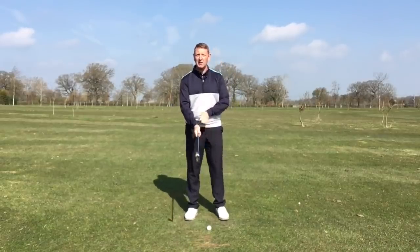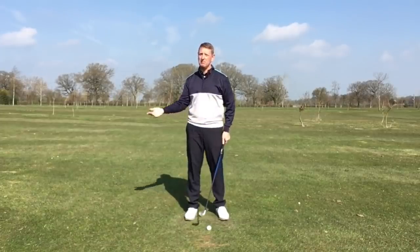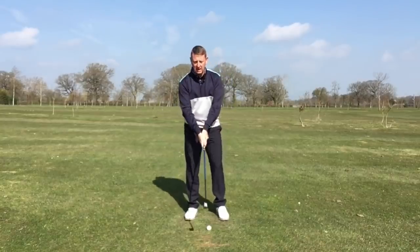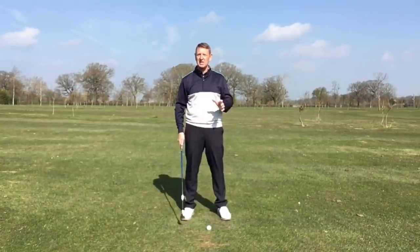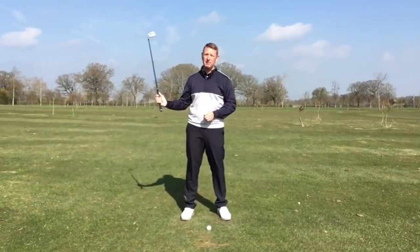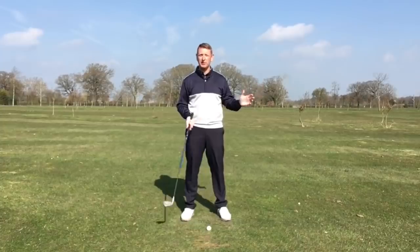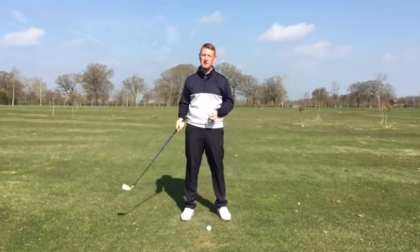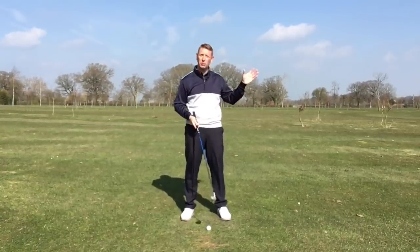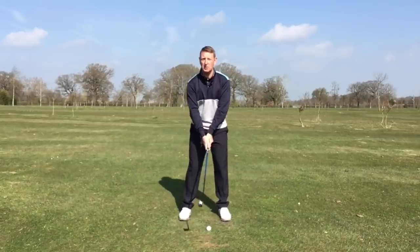I don't normally talk about positions when I coach golfers, because I see it as a movement and not a series of positions pieced together. But on this occasion, I am going to demonstrate a different position, more on the follow-through than on the backswing, just for demonstration purposes. In an ideal world, we want to swing it nice and efficiently.